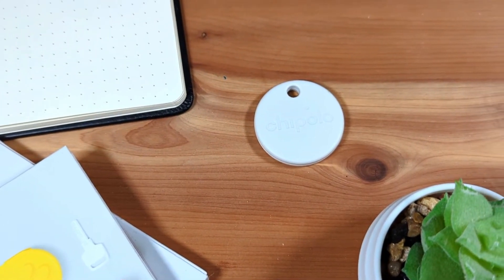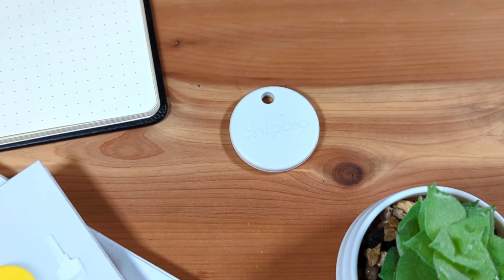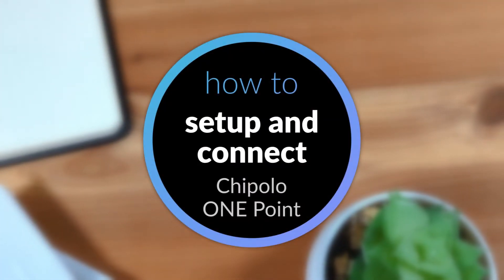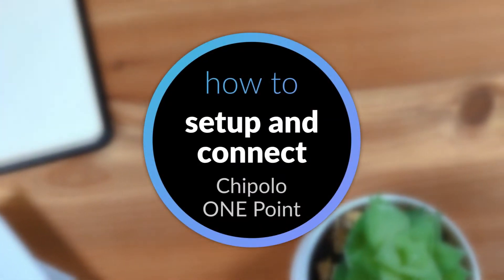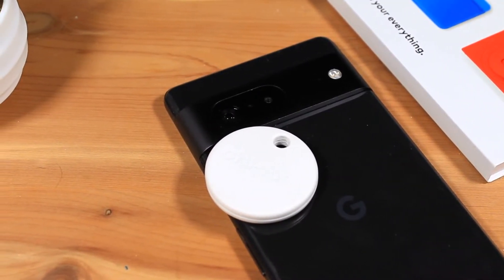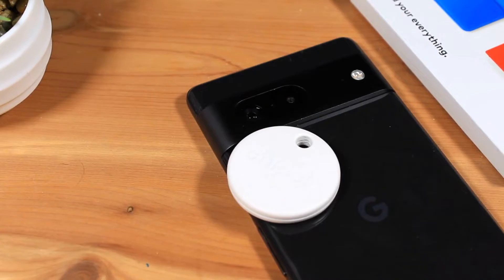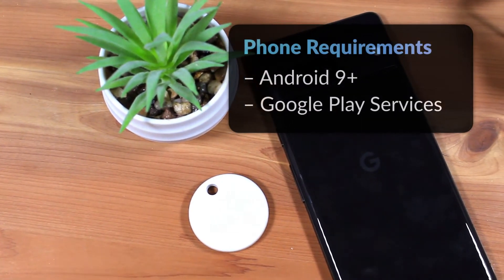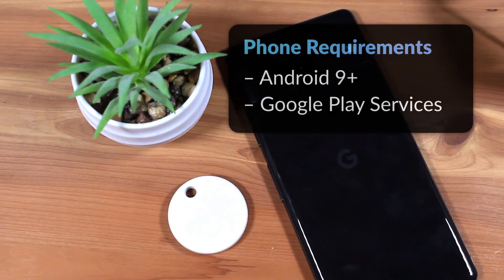In this video, we'll look at how to set up your new Chipotle 1.0 Bluetooth Tracker. First, you'll need a compatible phone to pair the Chipotle 1.0 to. The Chipotle 1.0 requires an Android phone with Google Play services running Android version 9 or newer.